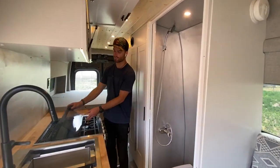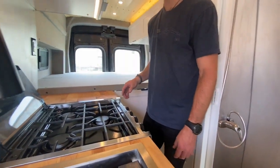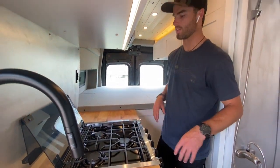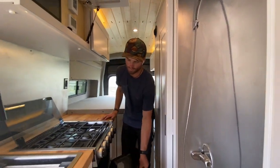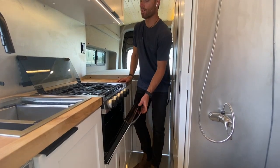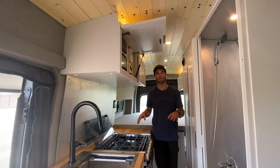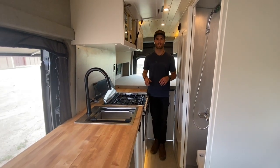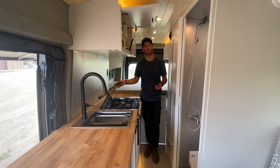Behind that, we have this propane stove — three burners, which is rather deluxe for a van. Some really good meals are sure to be cooked on this stove, and it even includes an oven down below. So all of you foodies out here, this is a great setup. This is powered by a three and a half gallon propane tank that's located underneath the vehicle. We keep propane outside when we can for safety.